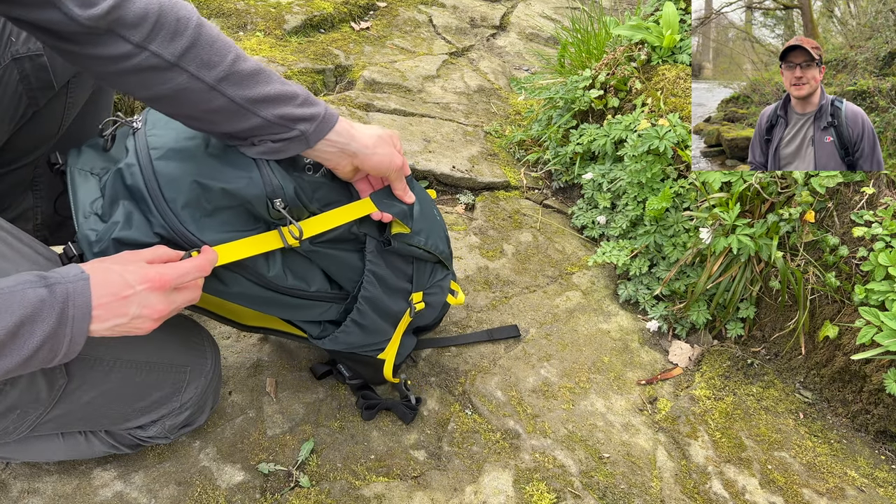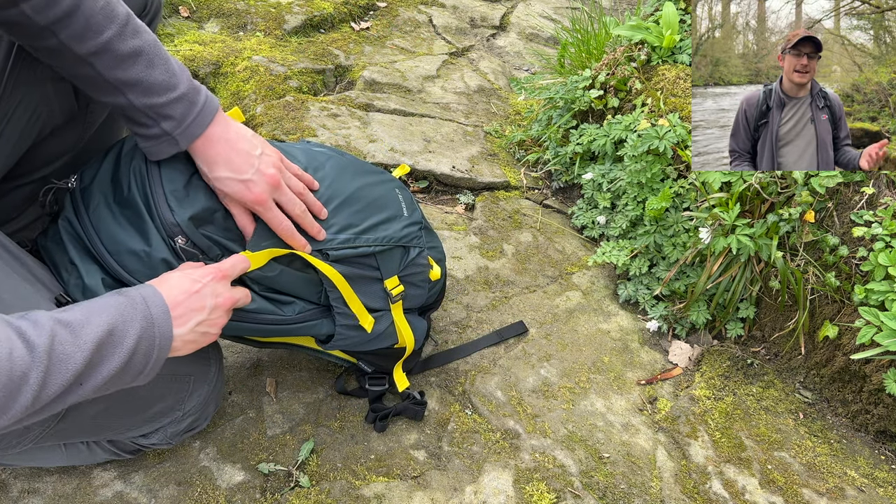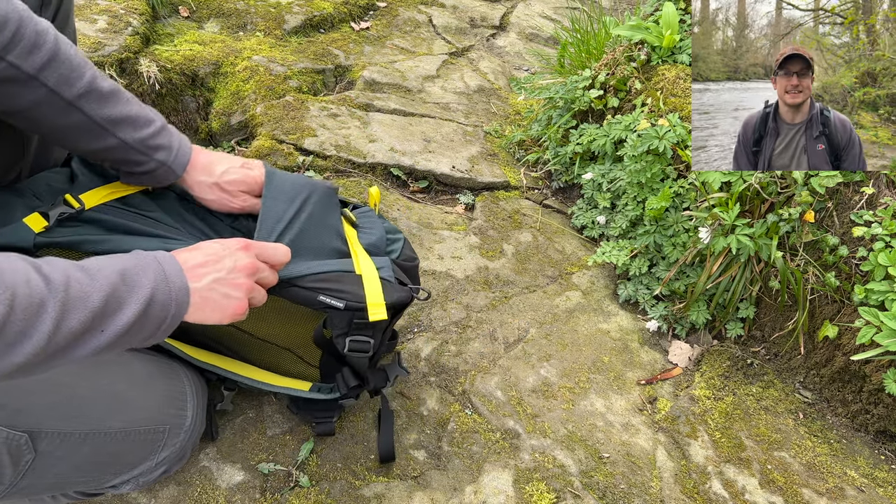Hopefully you're seeing on screen me giving you a quick run through and closer look at some of the pockets and the general layout of the backpack. But rest assured, I absolutely love it, as simple as that.